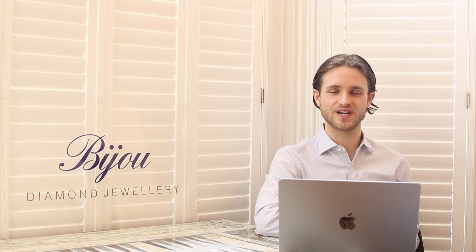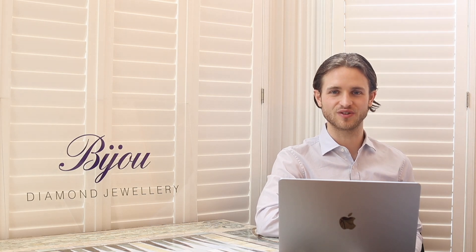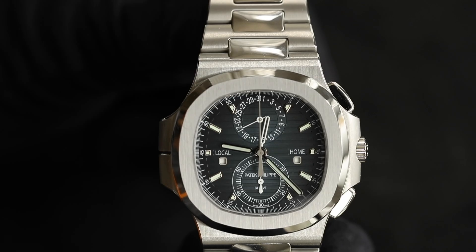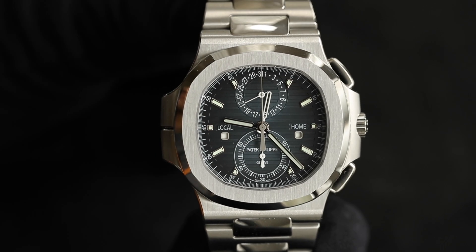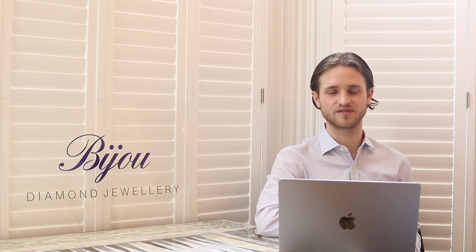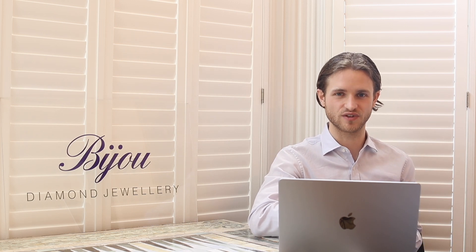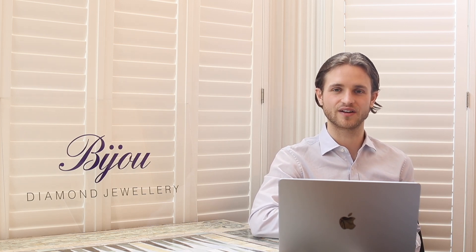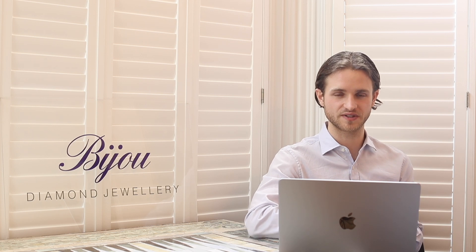Hi guys, it's Dylan from Bijou Diamond Jewelry in London with another watch video. Today I'm reviewing the Patek Philippe Nautilus 5990. As with all my reviews, let's go back in time and take a look at the history of the 5990. I'm not going to look in detail at the history of the Nautilus — if you want to learn about that, go check out one of my 5711 reviews. This one is just going to look specifically at the 5990 and its brief history.